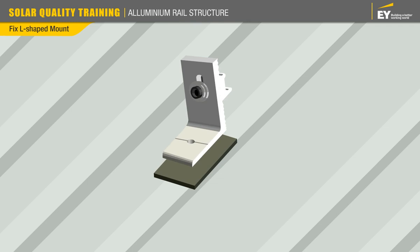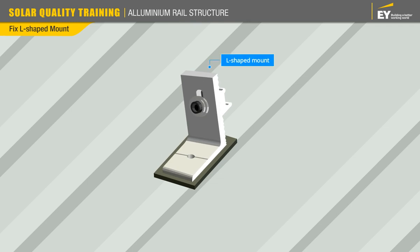Now take the roof mount, which is a standard L-shaped mount that acts as the base of the entire rail, and place it on top of the EPDM rubber such that the longer side of the L-shaped mount faces upwards. Then take the self-drilling screws with the EPDM washer and secure the roof mount to the roof.